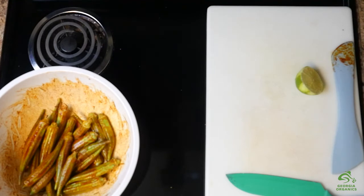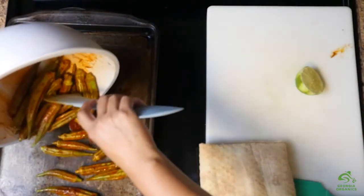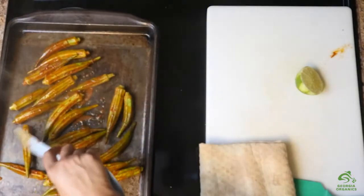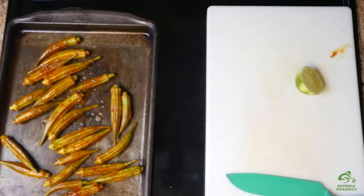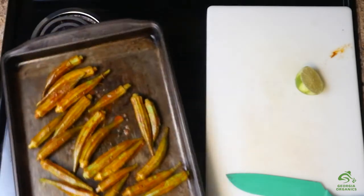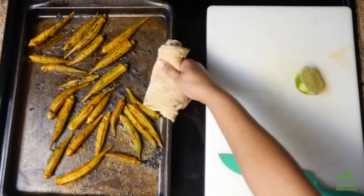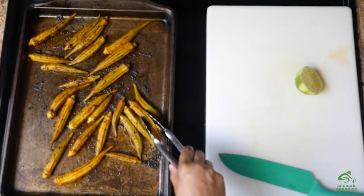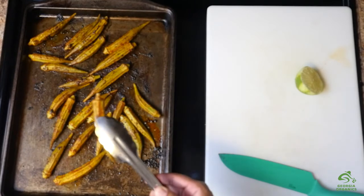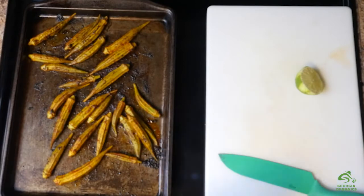Now that our pan is hot, we're going to carefully remove it from the oven and transfer our okra to the sheet pan. Listen to that sizzle! And it goes right back into the oven for about 10 minutes. Remove the okra from the oven — look at that. It's got a beautiful caramelization, some nice char happening. Your okra should be tender but firm; it should not be mushy. It should have a nice texture to it. And at this point it is ready to serve.